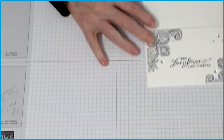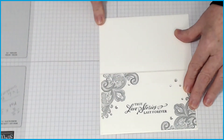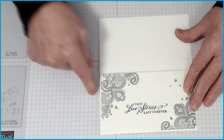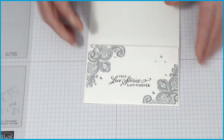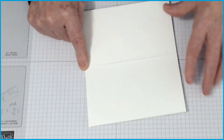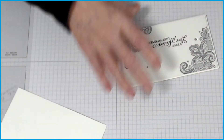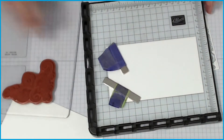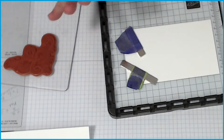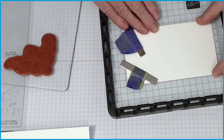The base is seven by six — six inches in width and seven inches tall, scored in the middle at three and a half. The mat which goes on top is five and thirteen-sixteenths across and three and three-eighths in width.